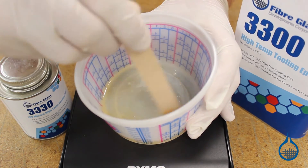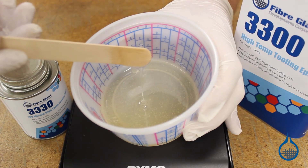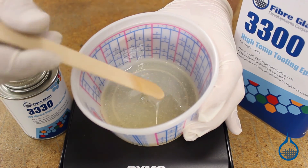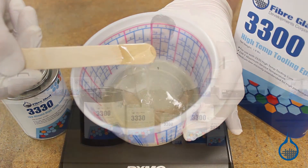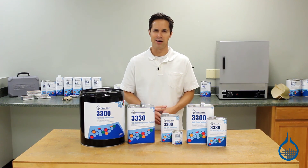All epoxy resins from Fiberglass are first quality, meaning you can expect the same properties and handling characteristics every time you order from us. You can check out our complete lineup and learn more about System 3300 when you visit product pages at Fiberglass.com. Thanks for watching today. Don't forget to like this video.